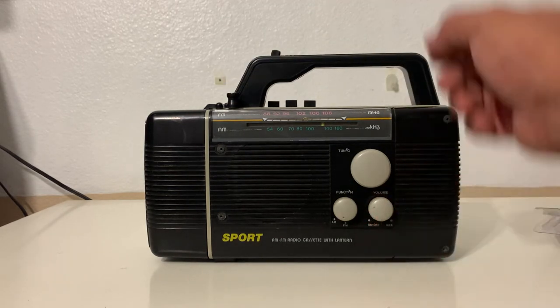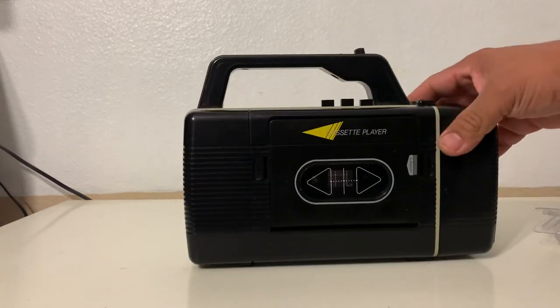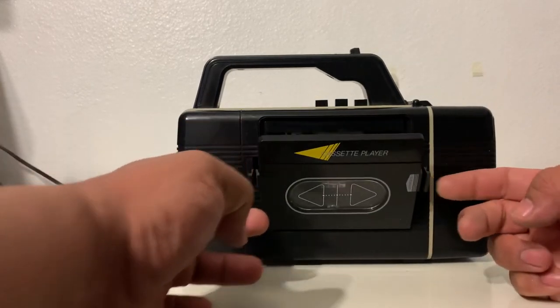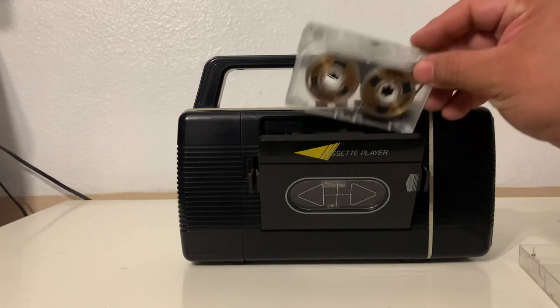If you want to play a cassette, you don't turn anything on or flip a switch or anything — you just put it on. You have to actually open the lid, pop in the cassette with your favorite tunes.